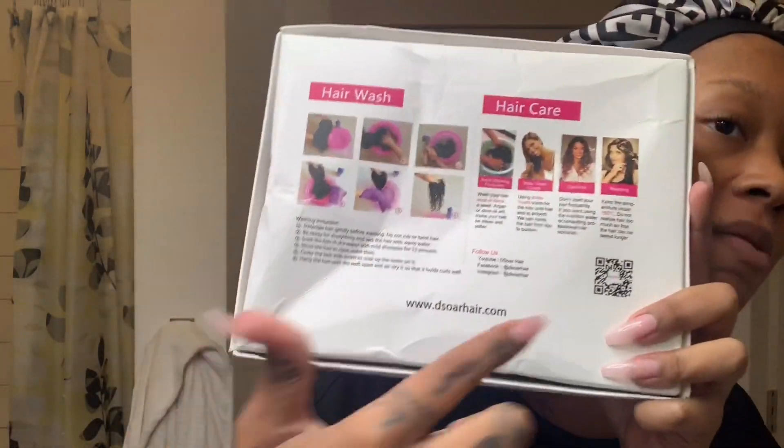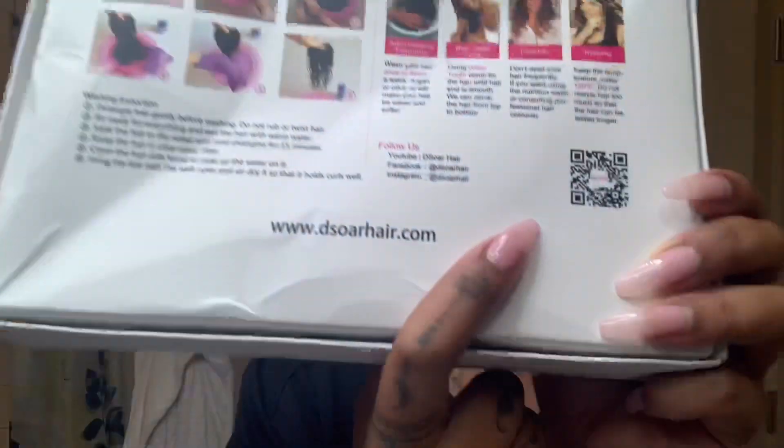It came in a nice box. The only thing I was upset about was the mailing company because it came bent up — they sent it in a plastic bag or whatever. But it's really neat — they have instructions on the back with hair care, how to wash your hair, even pictures and steps, which is really dope. They also have a YouTube, Facebook, and Instagram you can follow and look them up.